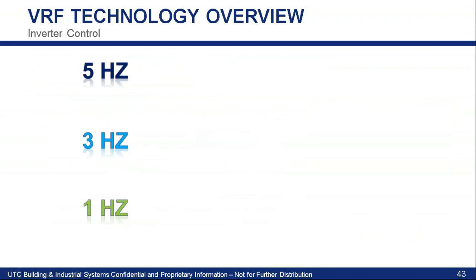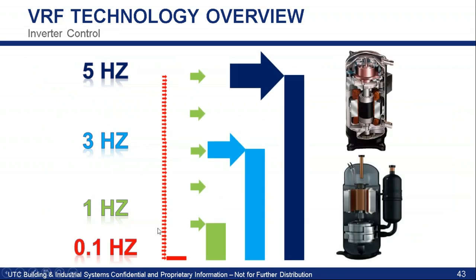Another cool part about these inverter rotary compressors is the staging. Our inverter compressors can stage in increments of 0.1 Hertz. That gives you a ton of stage capacity, and when you're looking between 5 and 1 Hertz, all the red dots shown are individual stages you can run on this unit. That inverter control gives you way better control of refrigerant, way better comfort because you're delivering the exact refrigerant you need, and way better efficiency.